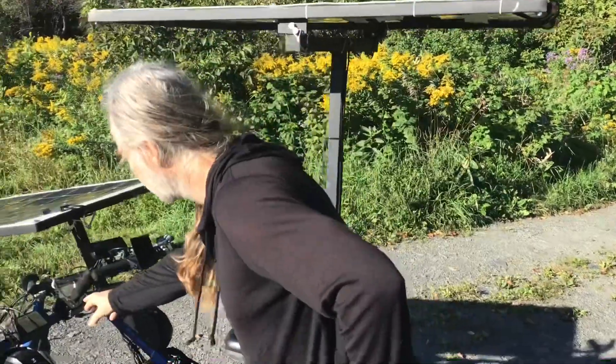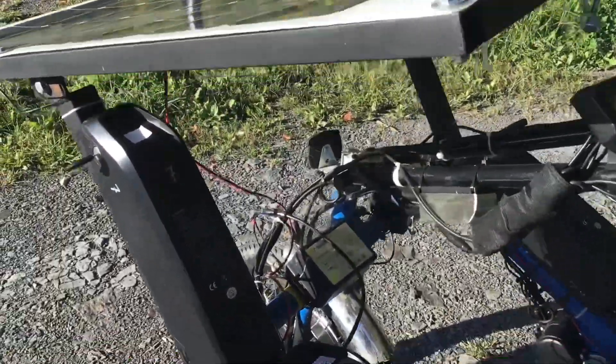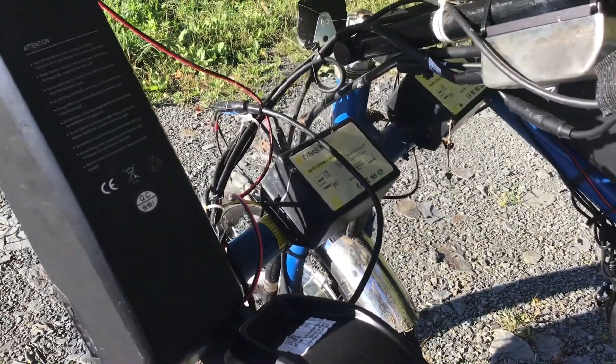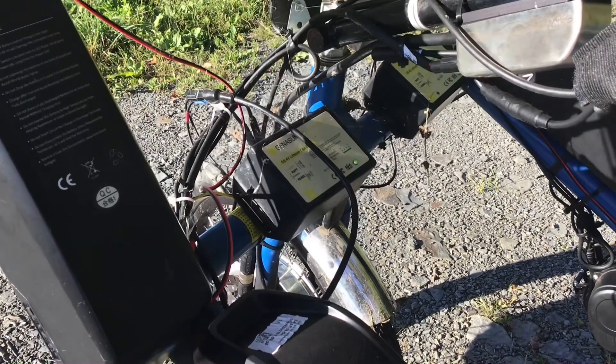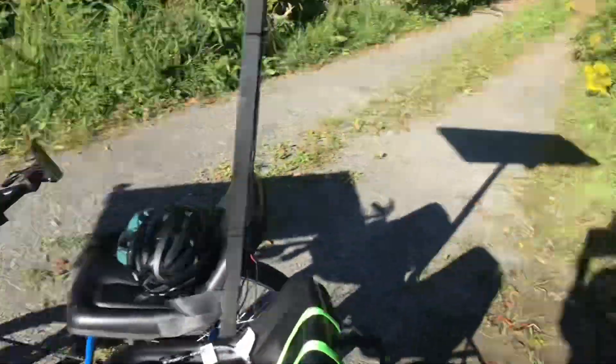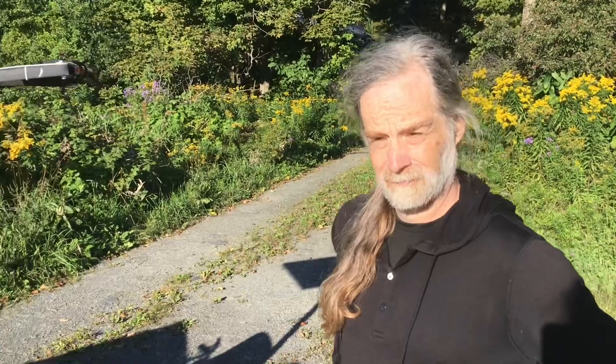There's a Cycle Analyst on there, and for the controller they use the Phase Runner. He also has a Cycle Satiator so he can charge the batteries from a plug if needed. The solar panels use a Genesun MPPT charge controller, which is super efficient, potted, and very robust. The solar charge controller charges the batteries while riding, so it's always charging.